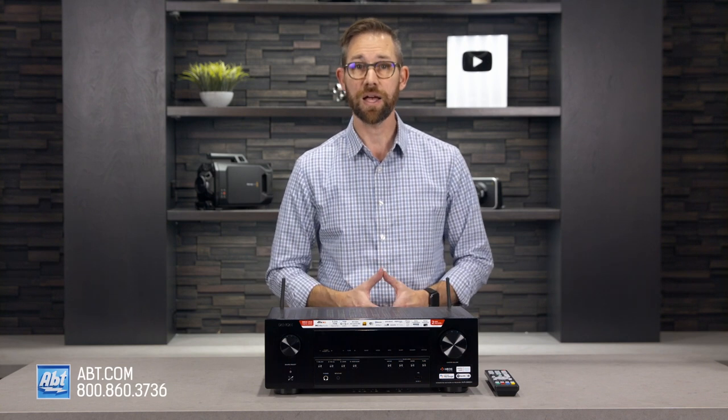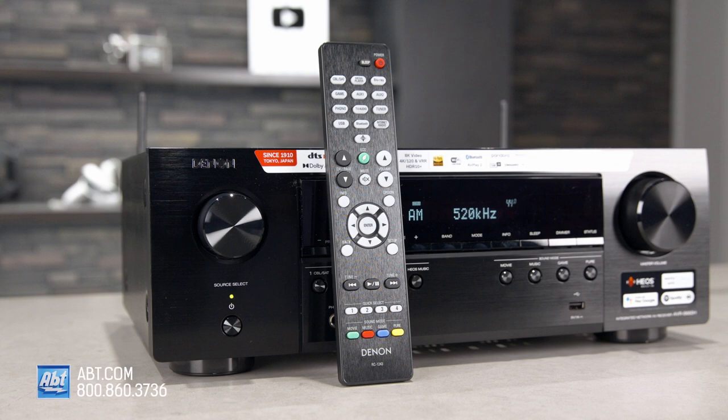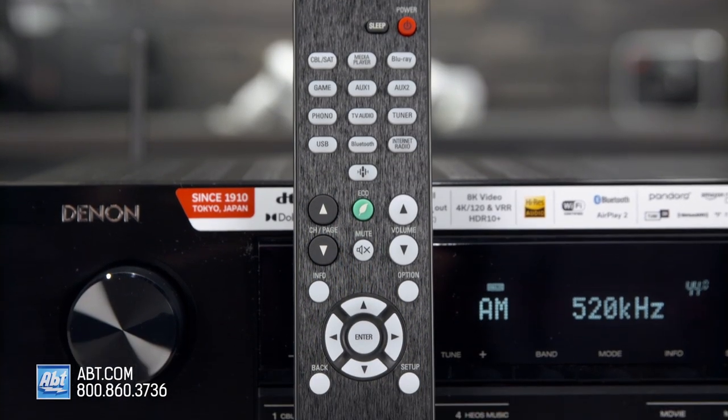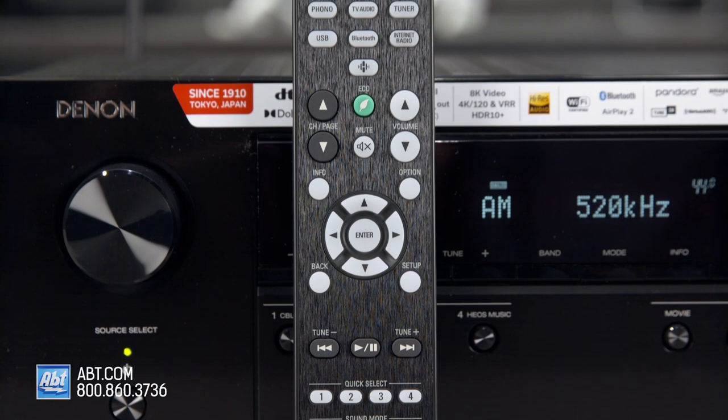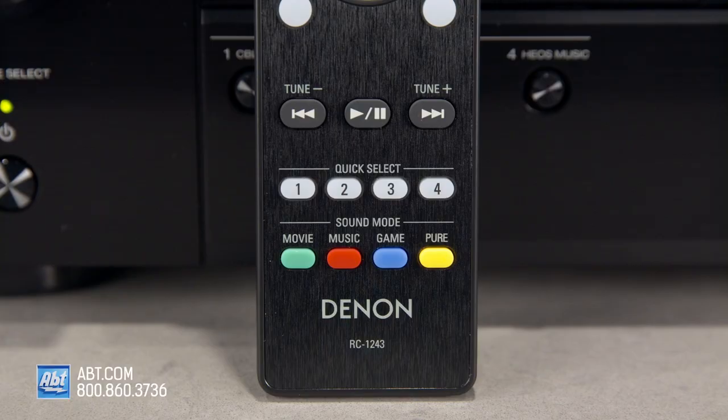To navigate through the menus and options, you can either use the Denon Remote app on a smart device, or the remote Denon includes in the box. On that remote, you'll find buttons for each input up at the top, and at the very bottom are controls for four different preset sound modes: movie, music, game, and pure.